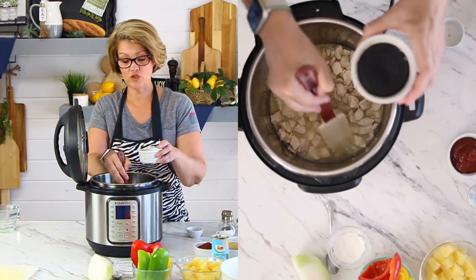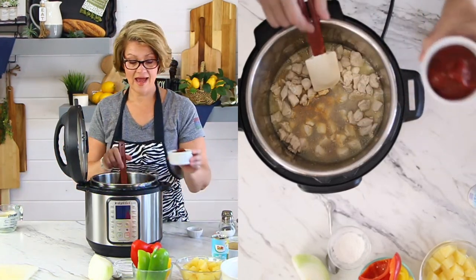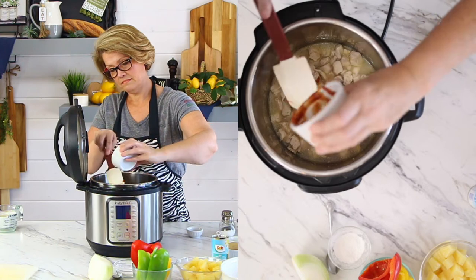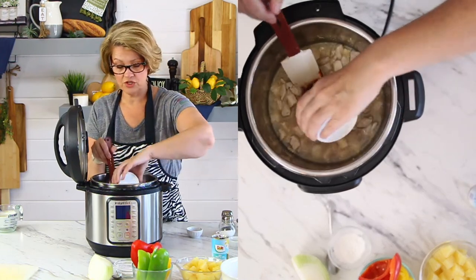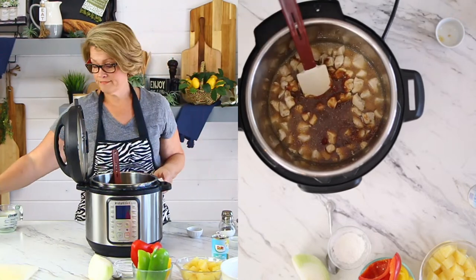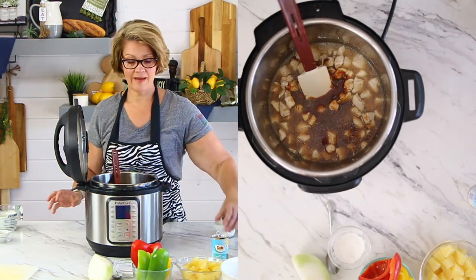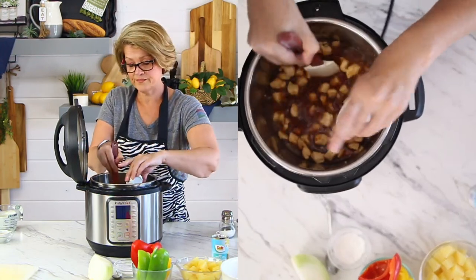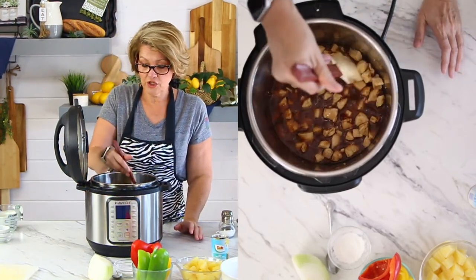We're going to add that. Then I'm going to add a third of a cup of soy sauce, a half cup of ketchup, a half cup of brown sugar — and if you want to use a brown sugar substitute, go ahead, that's fine. Then I'm going to add in some rice wine vinegar or mirin — it all works — just about a tablespoon of that. Then I'm just going to stir it up.